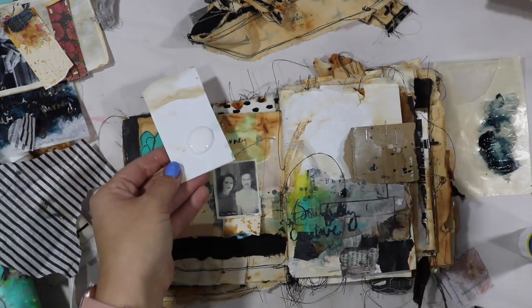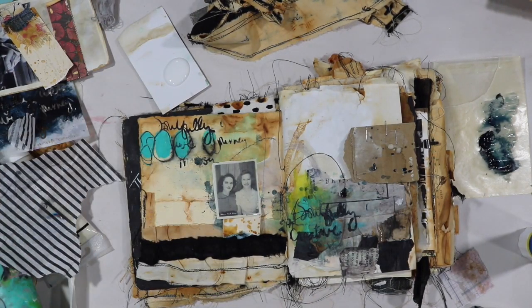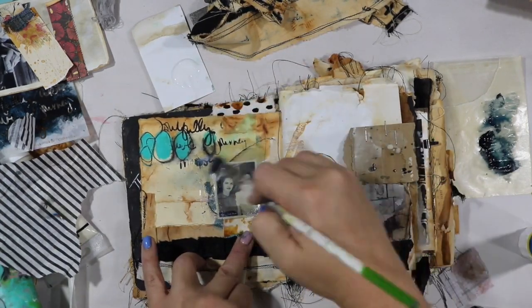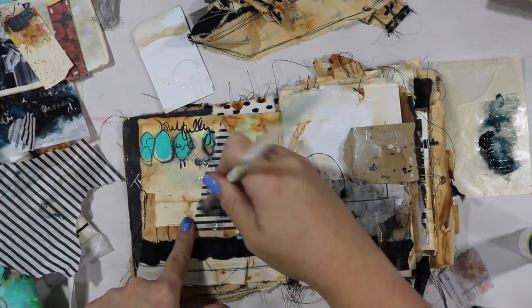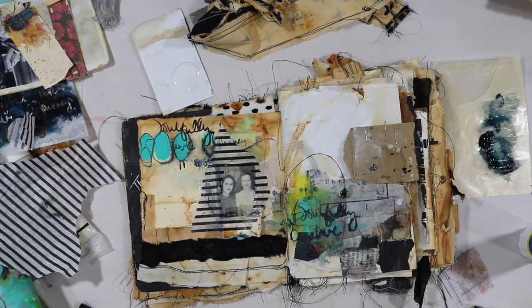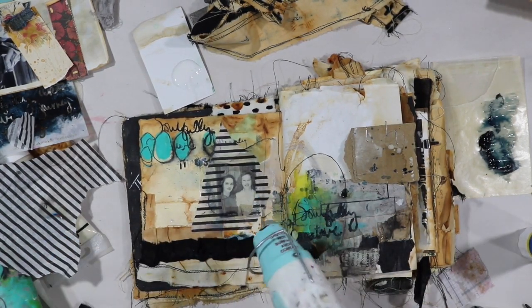One of the cool things about tissue paper is it melts away and kind of just slides into the background without much effort, especially when you use fluid matte gel medium. I'm going in with the fluid matte gel medium just around these chicks and very carefully brushing it all the way on — it just kind of melts into the page. And that's pretty much a wrap!